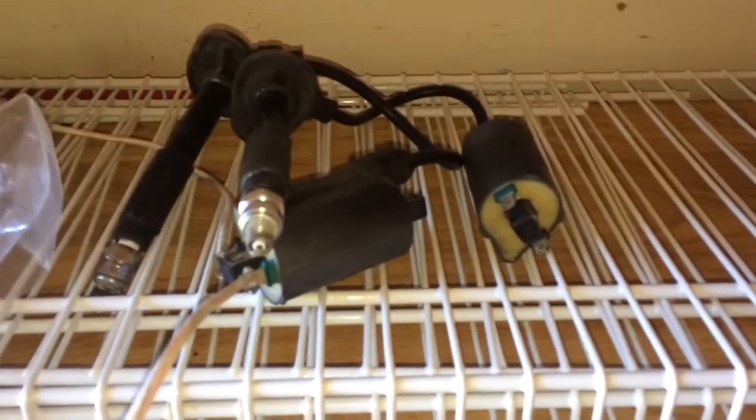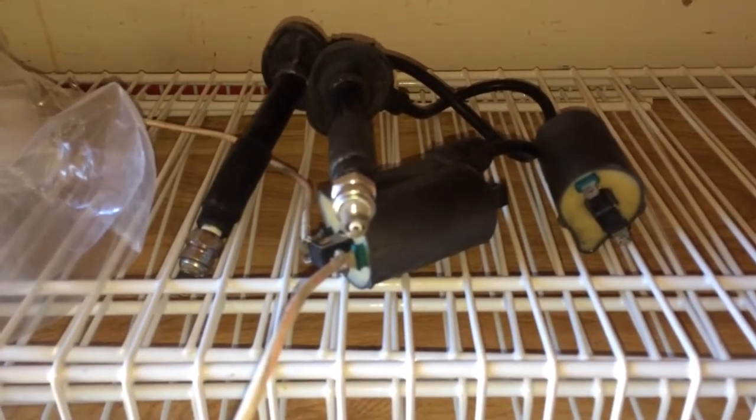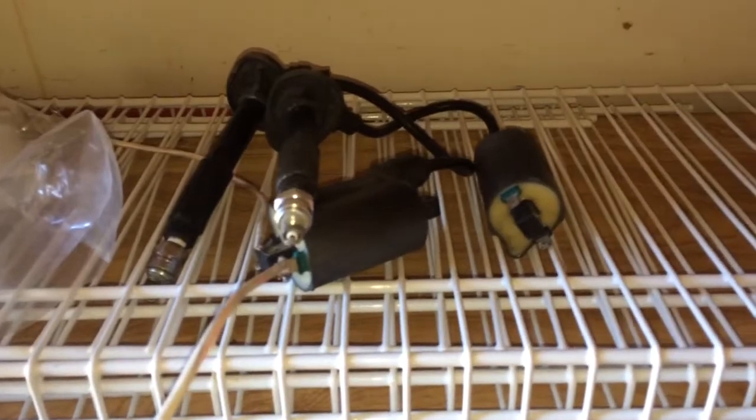I tested both coils. I saw a little trick — you just hook one end up to a 9-volt battery and tap the other end to it, and if they spark they should be pretty good.